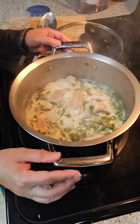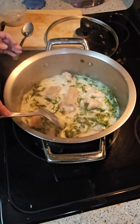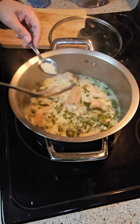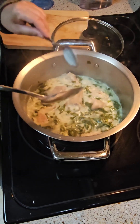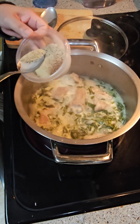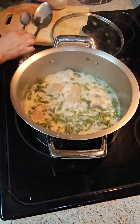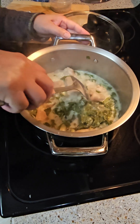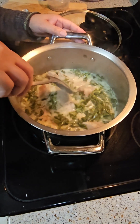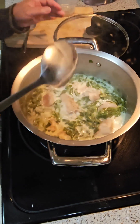So now guys, the collard green with coconut milk and pig's tail. I've evaporated some of the liquid now, so I'm going to taste it to see if there's enough seasoning. It's not quite enough but almost there, so I'm just going to put a little bit of my Madame D seasoning. It tastes good guys with the coconut milk — it's got a twang on it because of the red chili pepper.